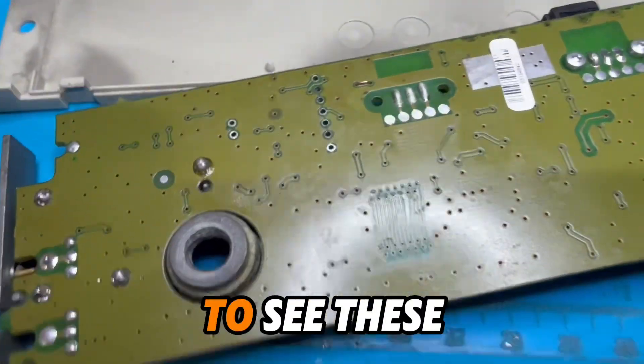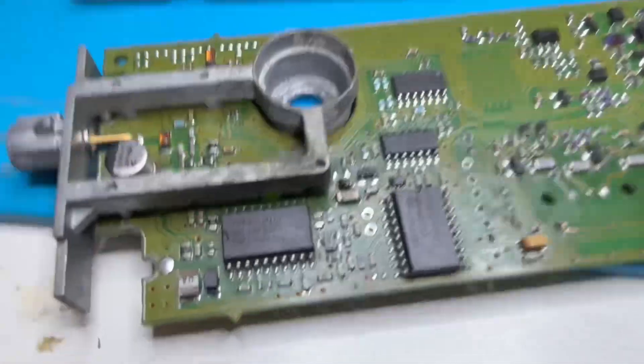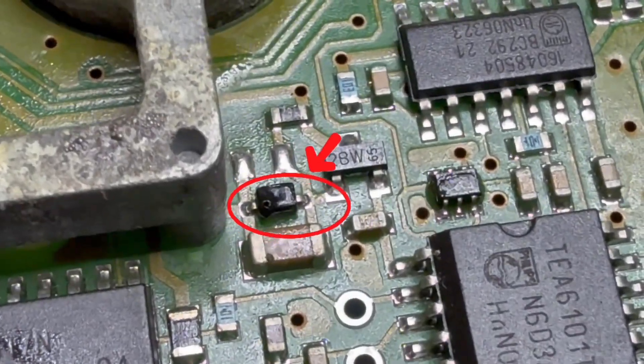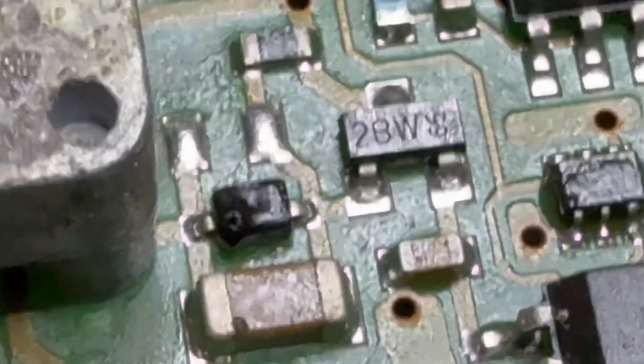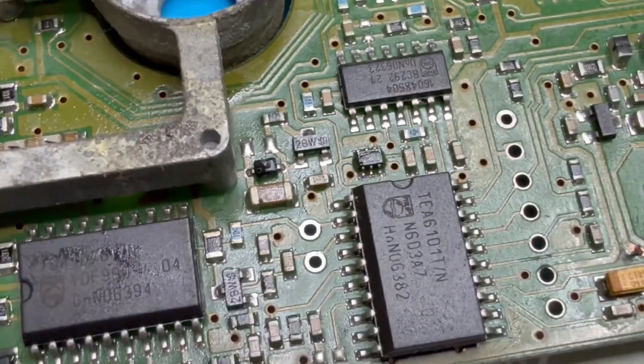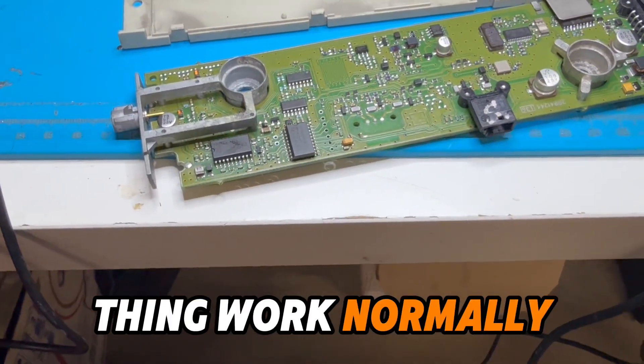It's really hard to see these places where the problem was. This is one more thing here — this one. It's not easy to get this thing to work normally.